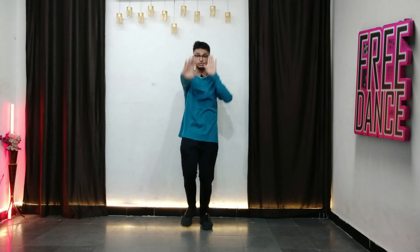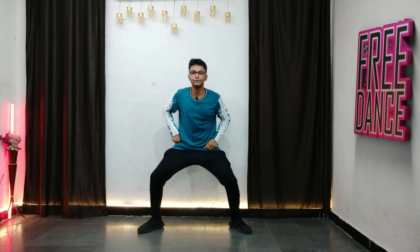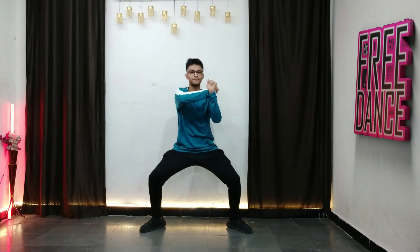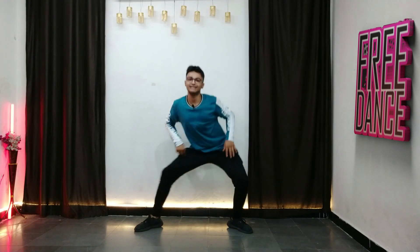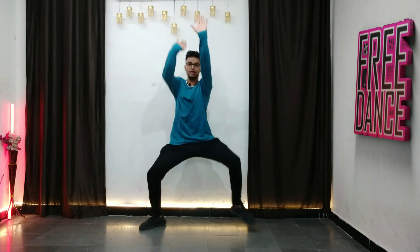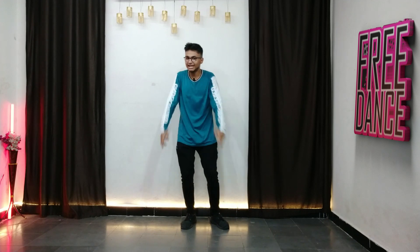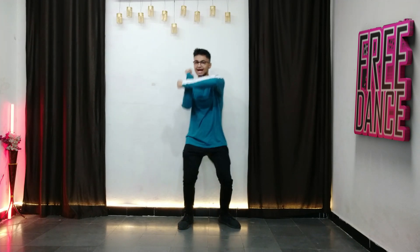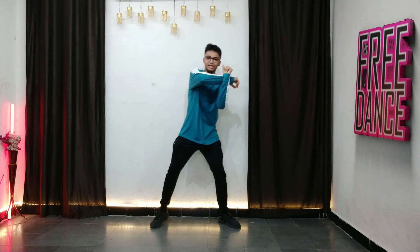If you want to sit and do it, you just tap right here and make sure you're making a box shape with your body — we're not going to stand stiffly. When you're doing this standing, the step looks gorgeous. When you go to your left, open your right leg, and same on the other side.